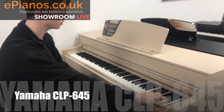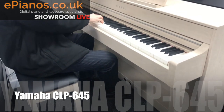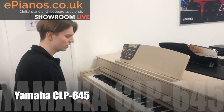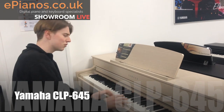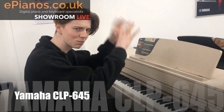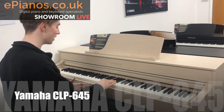It just feels brilliant to play. For a songwriter, to play and write songs on this would be fantastic — it just makes you want to play. There's a really nice sound on here called the Bosendorfer, which is a soft classical grand piano worth hundreds of thousands of pounds, and it is built in on the CLP 645. I'm going to play it for you now.